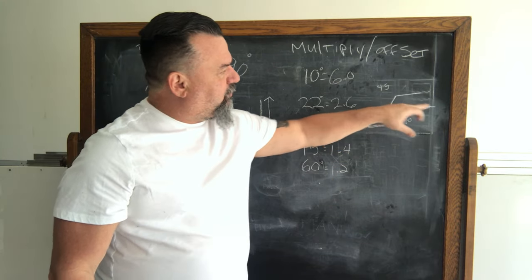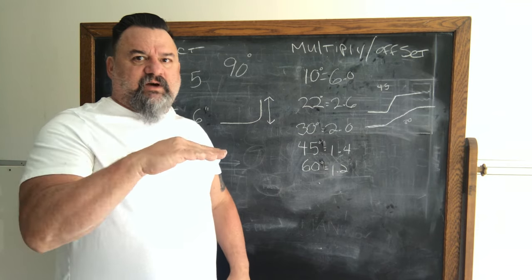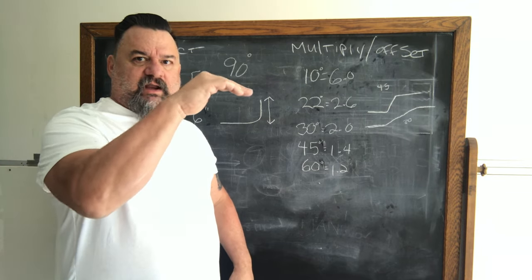A 60-degree is 1.2. The degrees are the angles between the two points of the bend — so if you had a pipe go straight and then up 45 degrees, that's your offset angle.